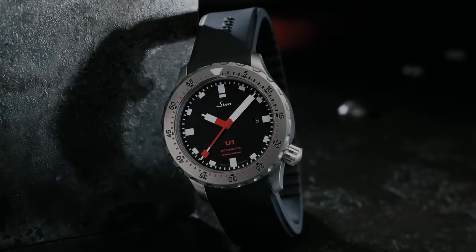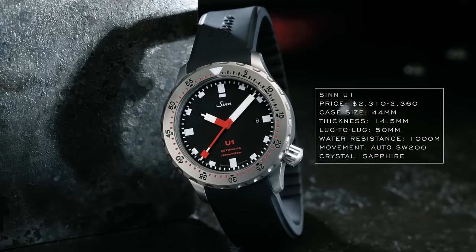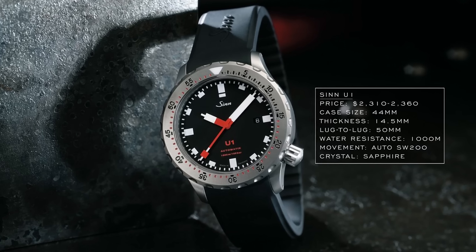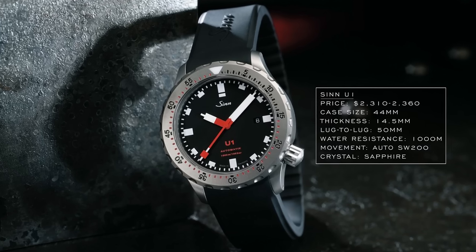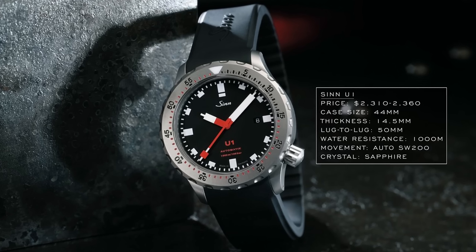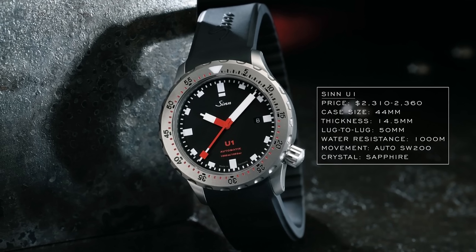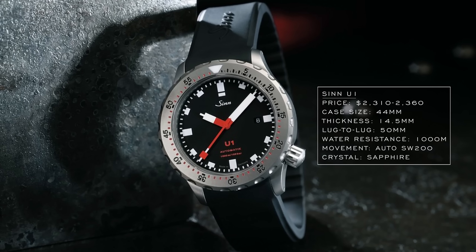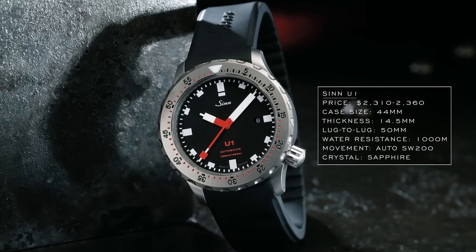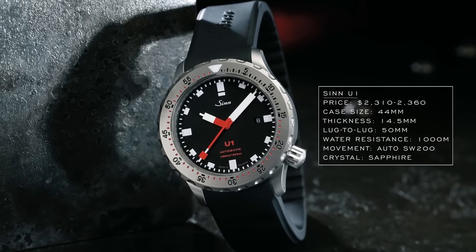The U1 is the epitome of a German dive watch in my mind, as a result of its capable spec and utilitarian design that offered superb legibility with stark markers and a large case of 44 millimeters wide by 50 millimeters long. Even though the U1 wears slightly smaller than its dimensions suggest, it's still a big watch — especially considering the almost 15 millimeters of thickness — leaving many enthusiasts to admire it from afar.